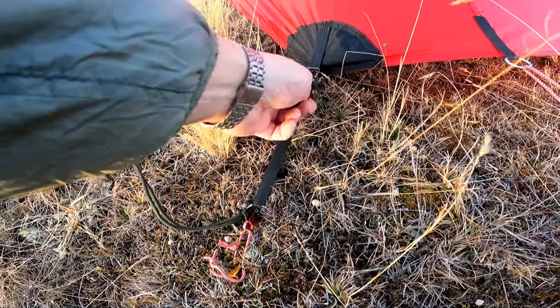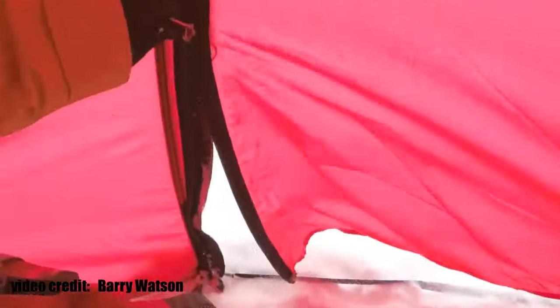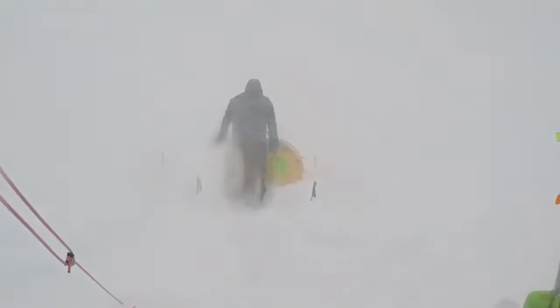Also, the stakeout and guyline tensioning process is, in my opinion, pretty intuitive, and I particularly like the fact that all this setup can be done easily enough with gloves on, something that's critically important in harsh winter conditions.